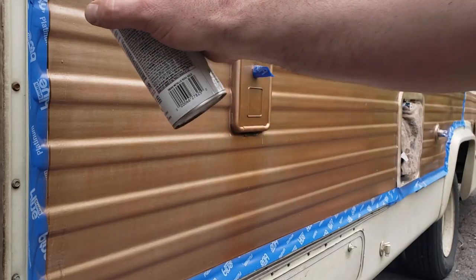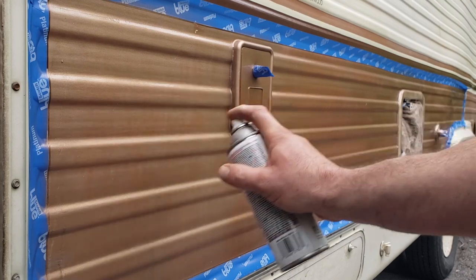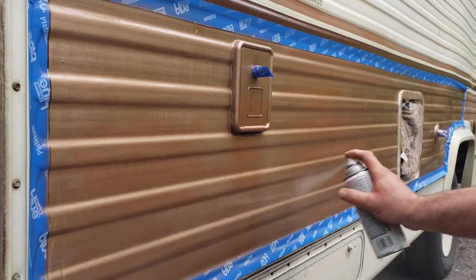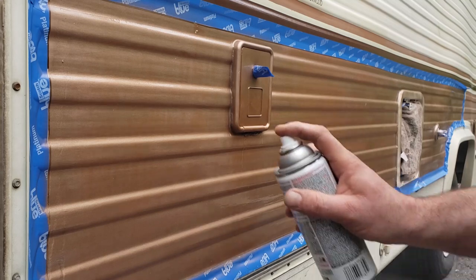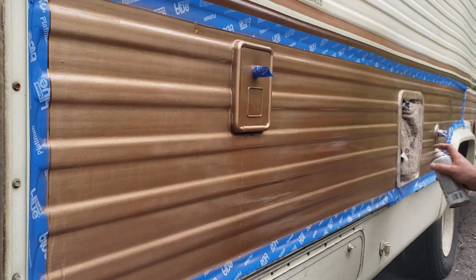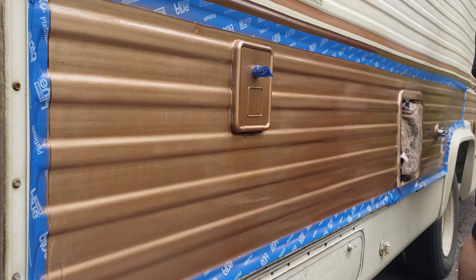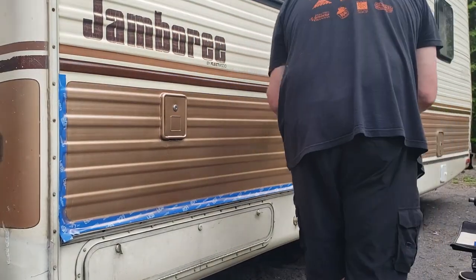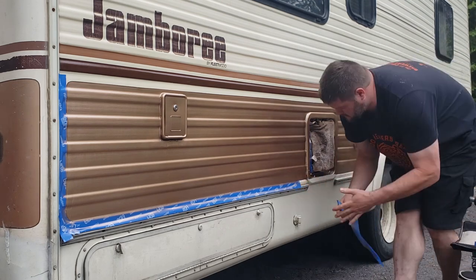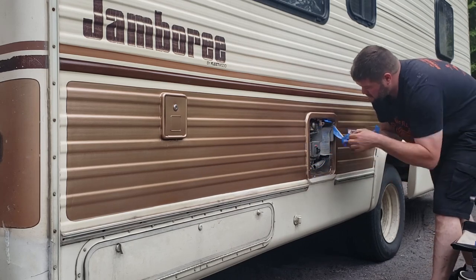Do lots of little light coats to avoid runs and drips — that stuff is really hard to fix. You want to push the button while your can is in motion; don't hold it down and go back and forth or you'll build up bigger sections. Press and release as you move so you're not building up paint when you stop and change directions. After three coats I pull all the tape off immediately, check for any paint that slipped under, and if so, quickly get it with a wet rag or carefully remove it with a razor blade so you don't mess up the underlying paint.